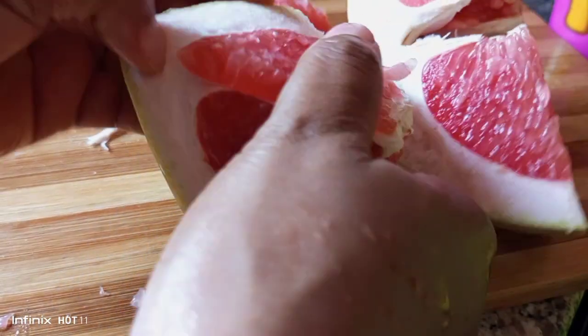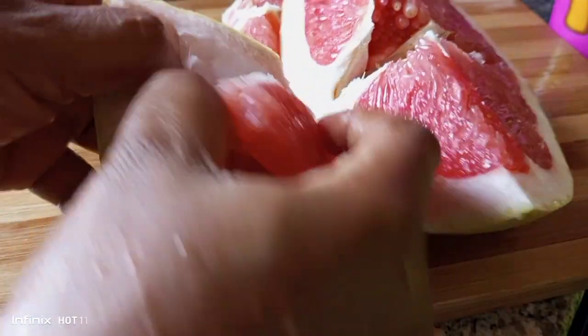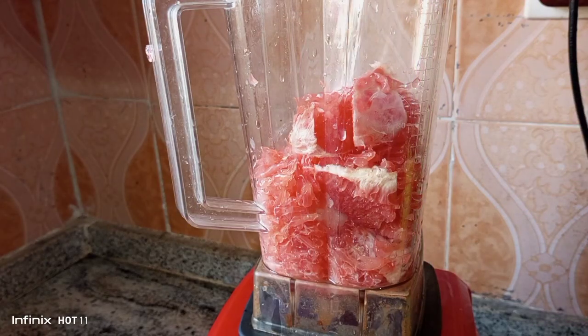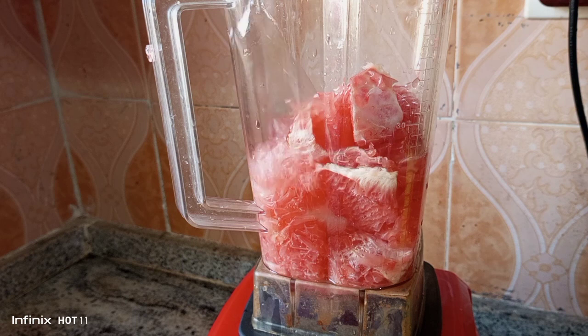A quick tip: ensure you remove all the whites — this white part — remove it because that white is bitter. But this red is so sweet and delicious, guys. If you do this, you will never buy juice in the market. You'll rather buy it fresh and juice it yourself.